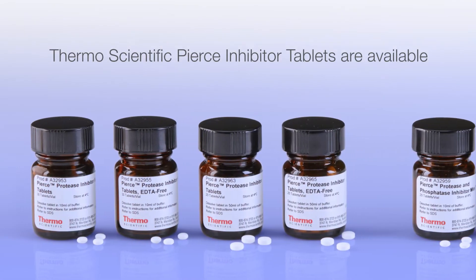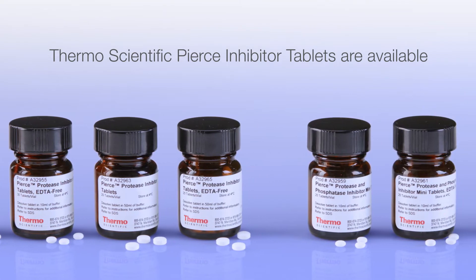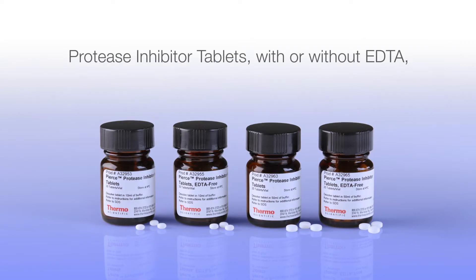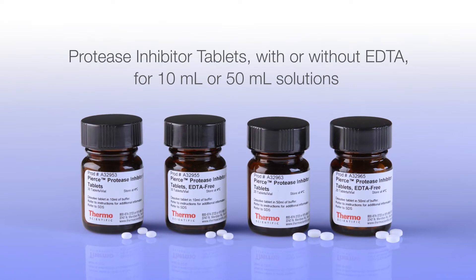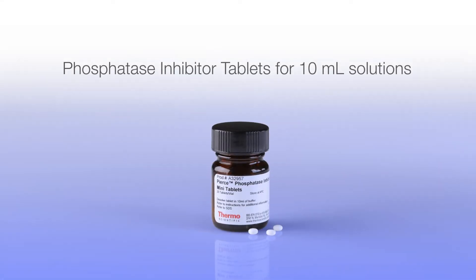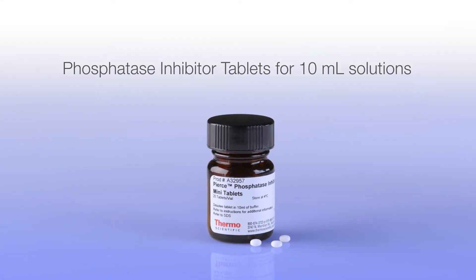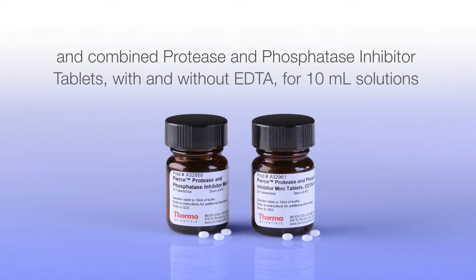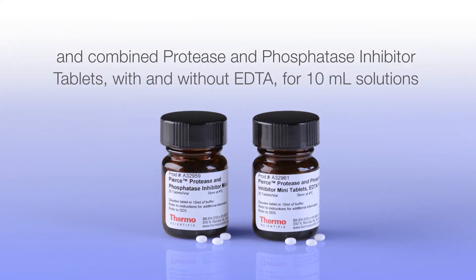Thermo-Scientific Pierce inhibitor tablets are available in multiple broad-spectrum formulations, including protease inhibitor tablets with or without EDTA for 10 or 50 ml solutions, phosphatase inhibitor tablets for 10 ml solutions, and combined protease and phosphatase inhibitor tablets with and without EDTA for 10 ml solutions.